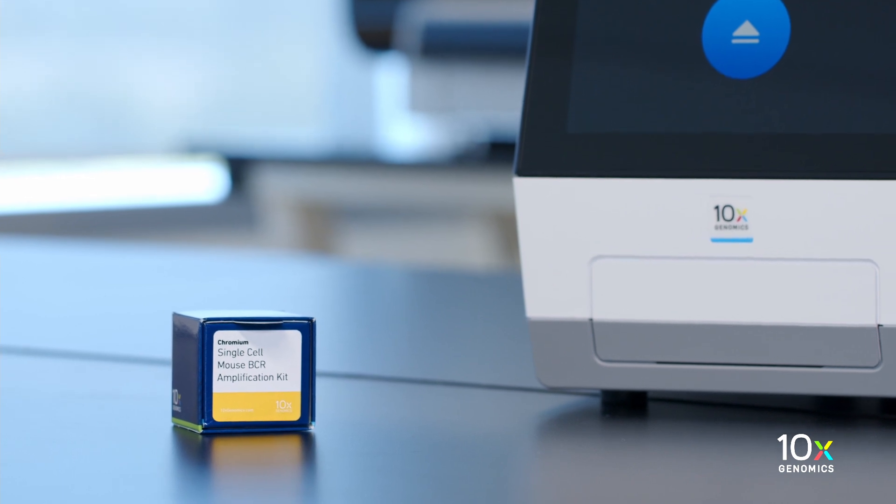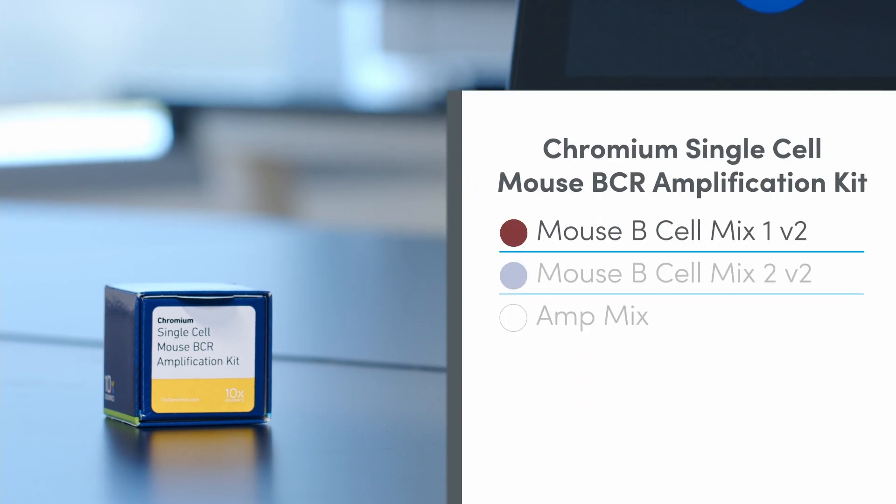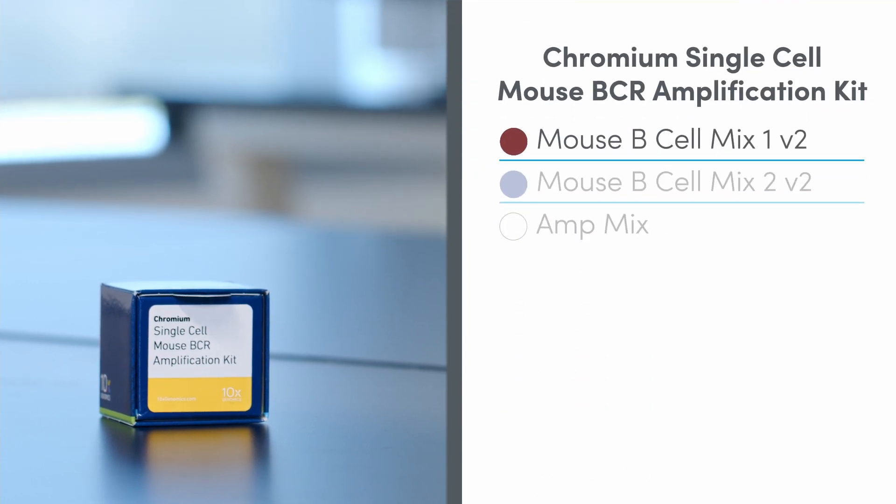The Chromium Single Cell Mouse BCR Amplification Kit is also stored at minus 20 degrees Celsius and contains Mouse B-Cell Mix 2 and AmpMix.